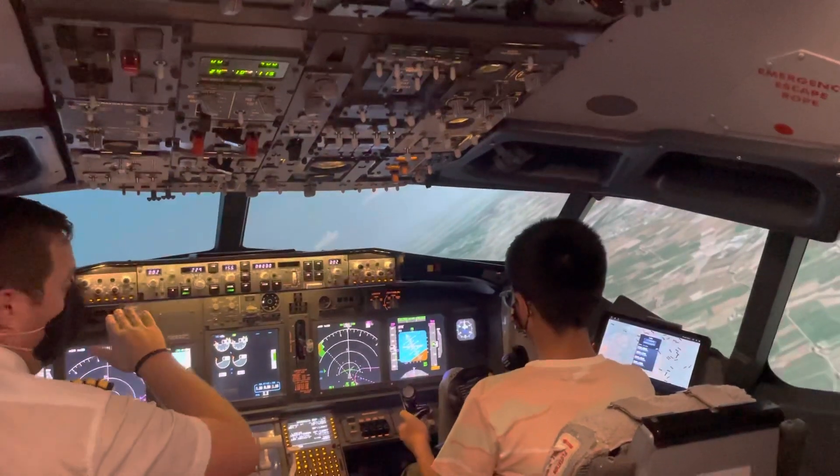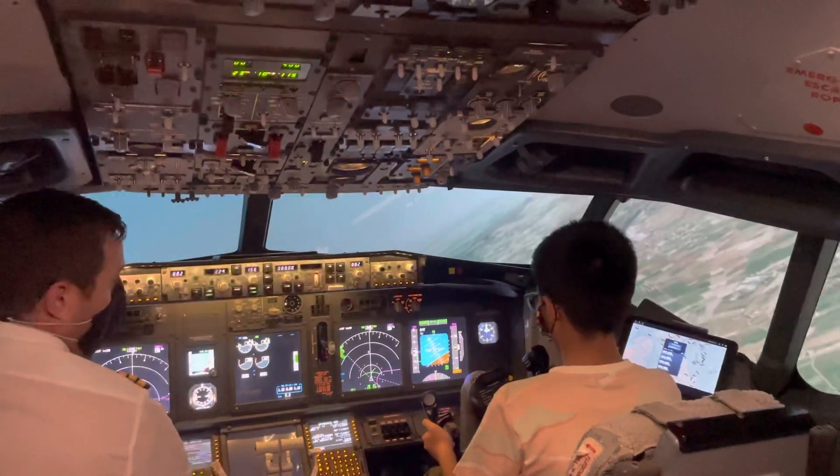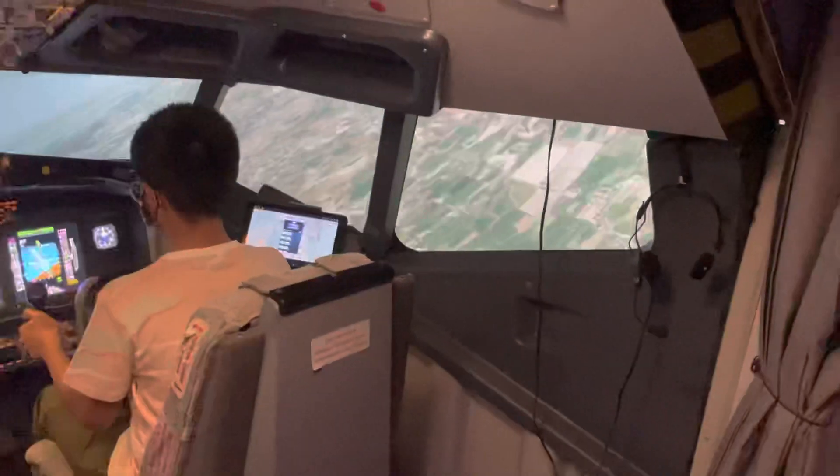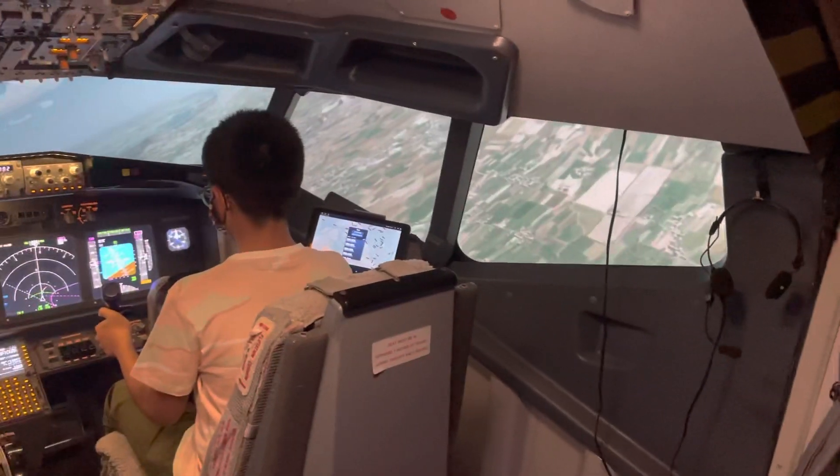So in the turn the plane becomes very wobbly, so that's why you've got to make a lot more movements to keep it in position. That means we've got water.